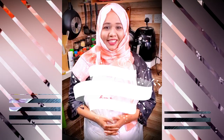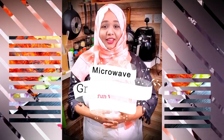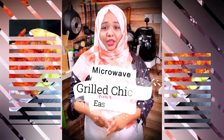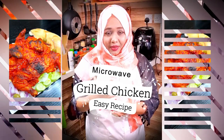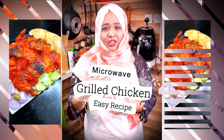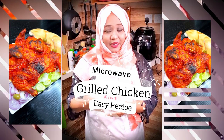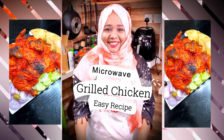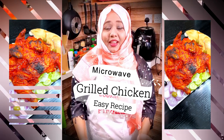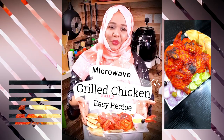Assalamu alaikum, hello, hi, and welcome back to my kitchen — Cooking is Fun with Firdaus! Today I'm going to show you how to make a delicious grilled chicken without even an oven at home, just in your microwave. I'll teach you step by step in detail, so please follow the recipe and enjoy delicious, yummy grilled chicken right at home. Let's begin!